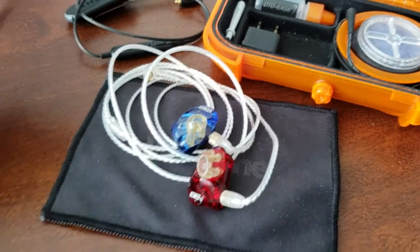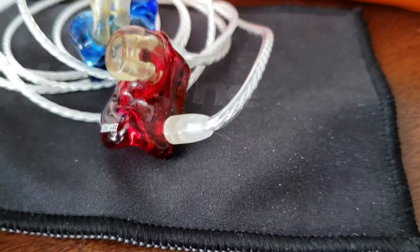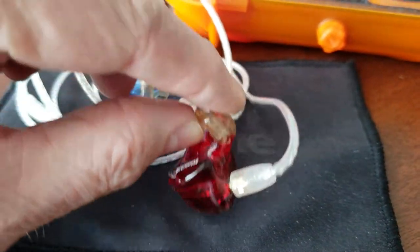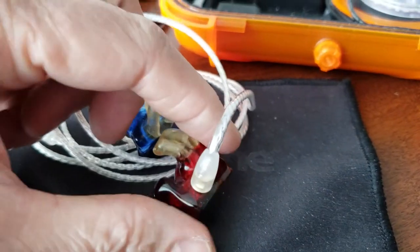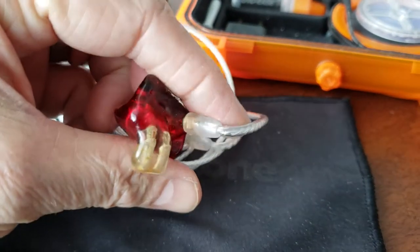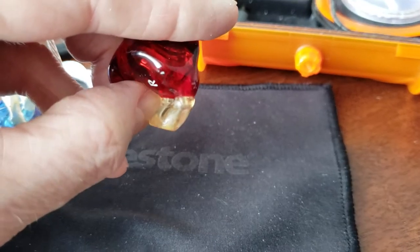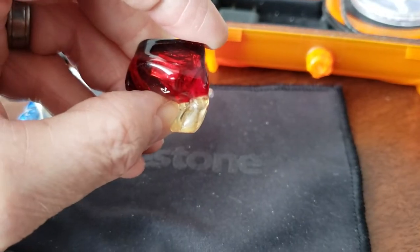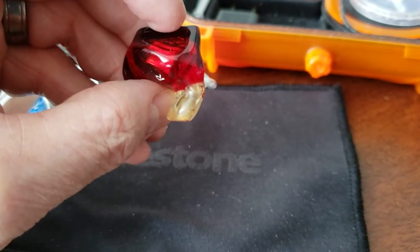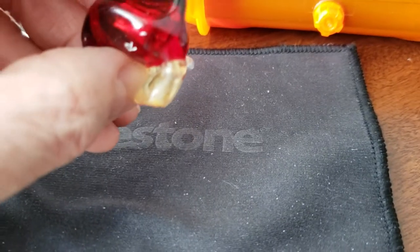A couple of things to keep in mind though. If you invest this kind of money in Westone, you want to be aware that eventually you're going to have to send these back when the soft plastic part of the monitor starts to break and separate from the hard part. The softer clear plastic gets soft as it contacts body heat, while the hard plastic stays the way it is — this is like what dice are made out of.